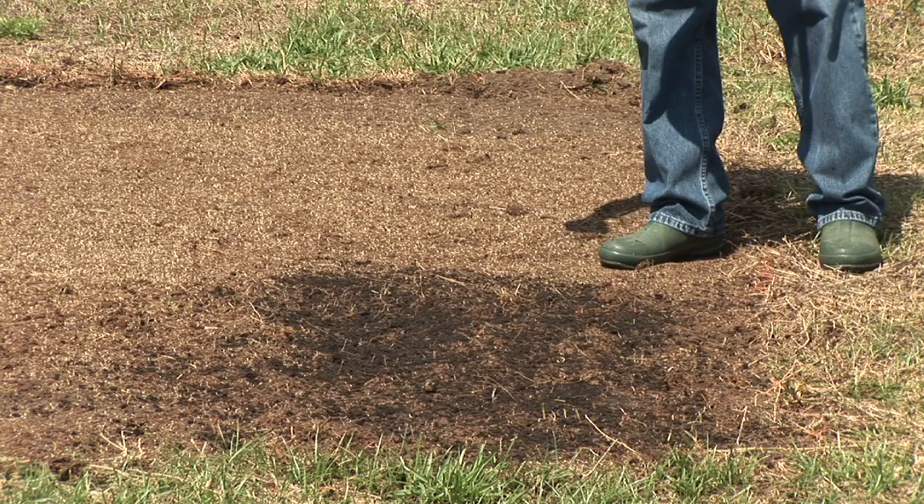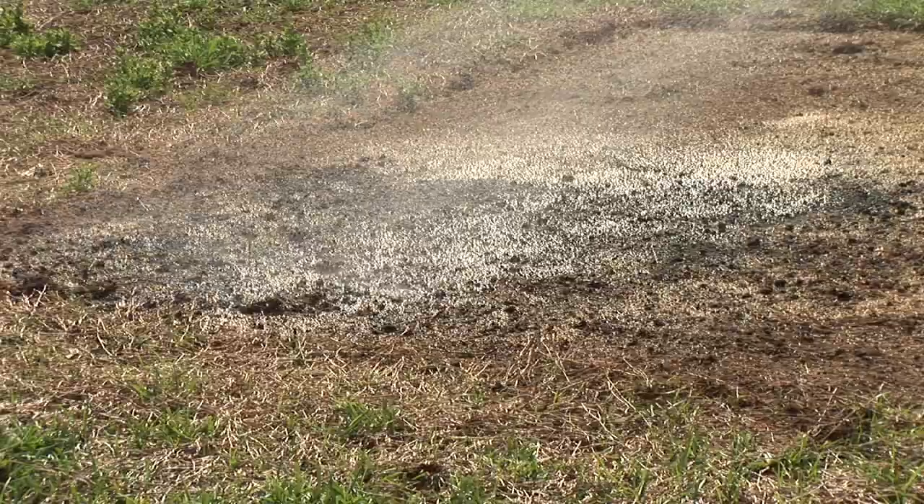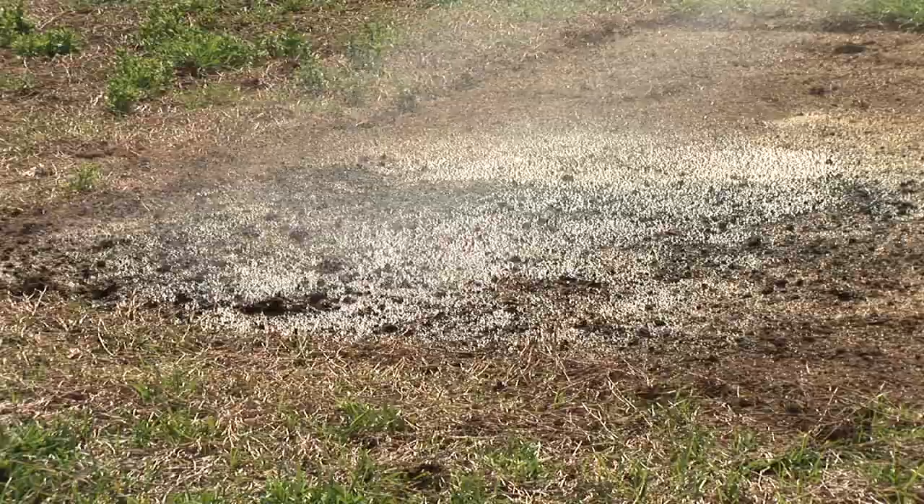And again, don't forget after doing this process, we want to water it in and keep it watered in. And once your seed starts coming up, you're good to go.